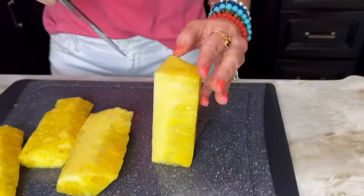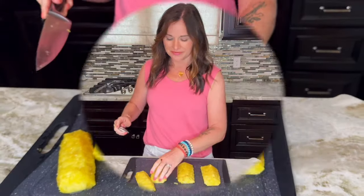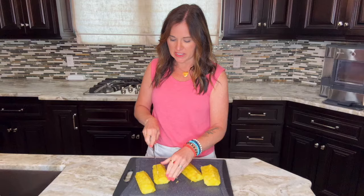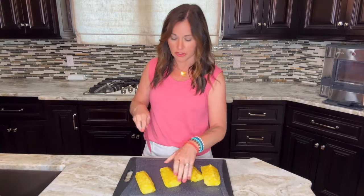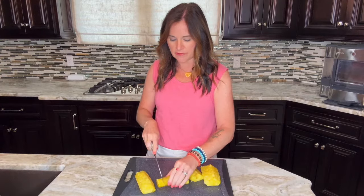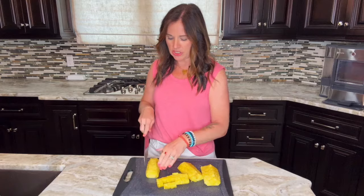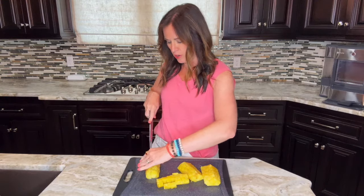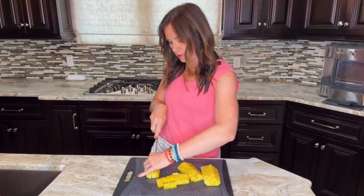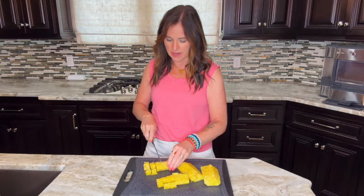I like the straight up and down method myself. Then all you have left to do is dice up these quarters with the core removed into whatever size you like for bite-sized pieces. I always just slice them lengthwise, then hold them together and dice them this way for quick dicing.